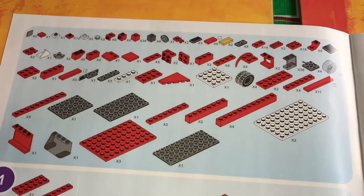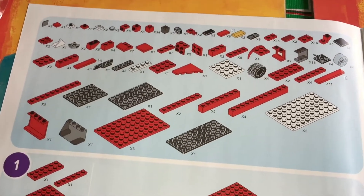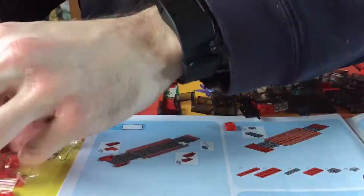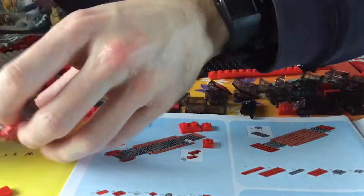As you can see from the instructions, there are quite a few pieces. They're clear and they're easy to follow. Here's a time-lapse video of me putting the set together.